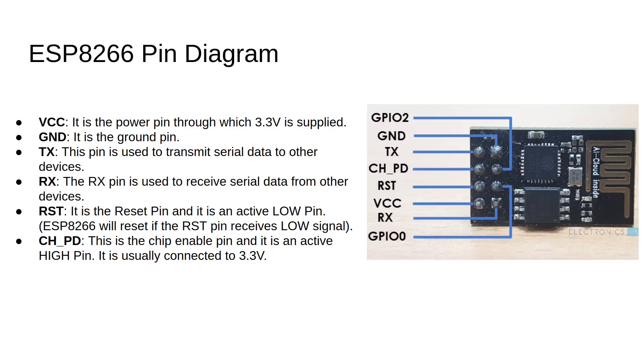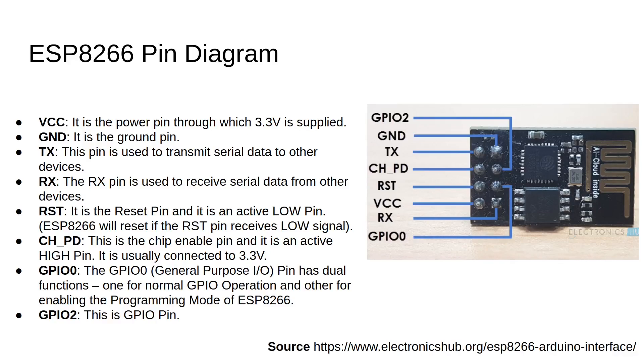On the third row left is the chip enable pin CH_PD, and it is used to enable the chip on high voltage and takes 3.3 volts. Then we have general purpose input output pins GP_IO 1 and 2.